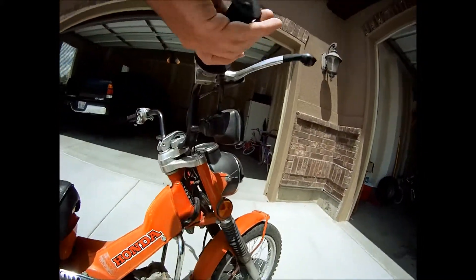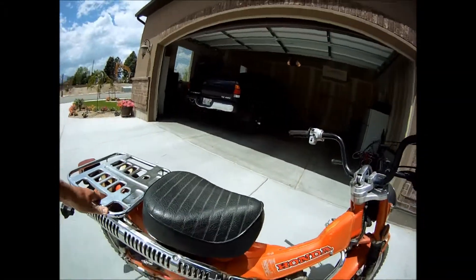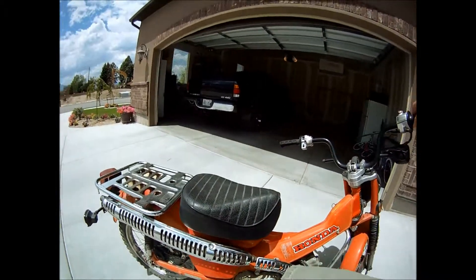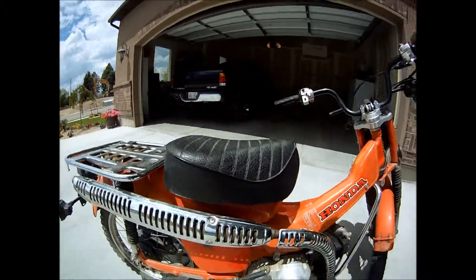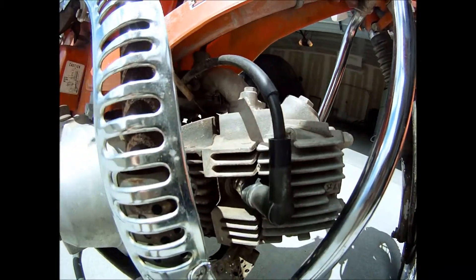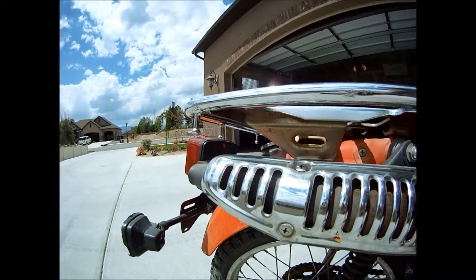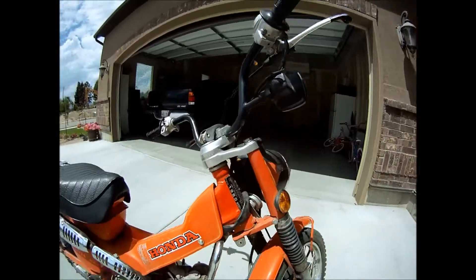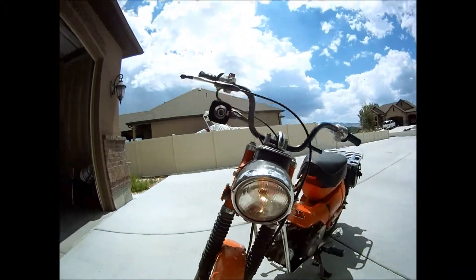And let's start it up. This is the light.